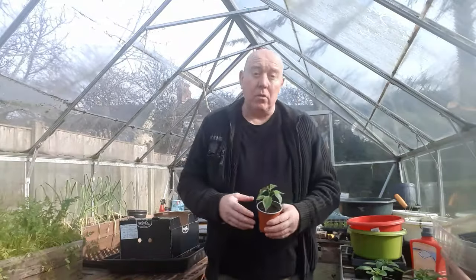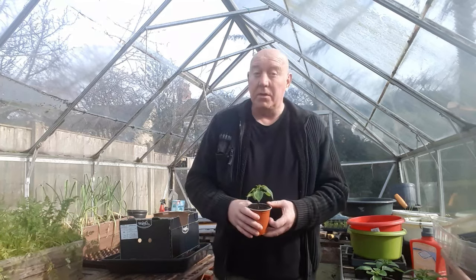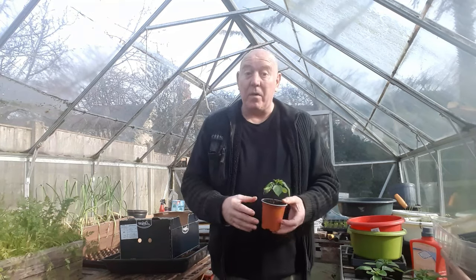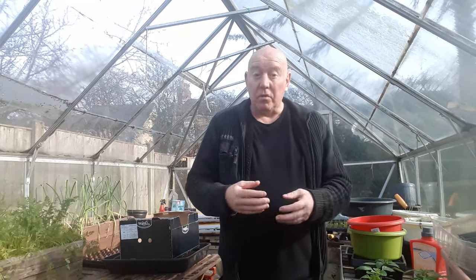If you're growing your peppers indoors, which a lot of people do in the UK because it's too cold to grow them outside, you're probably going to come across one or two problems during that process. Or you might not know that there is a problem if you're a new grower. But there are certain things you need to keep a look out for. So I'm going to go over a few things that may affect your peppers indoors and ways that you can prevent that from happening in the first place, or solve any problems that are already occurring.